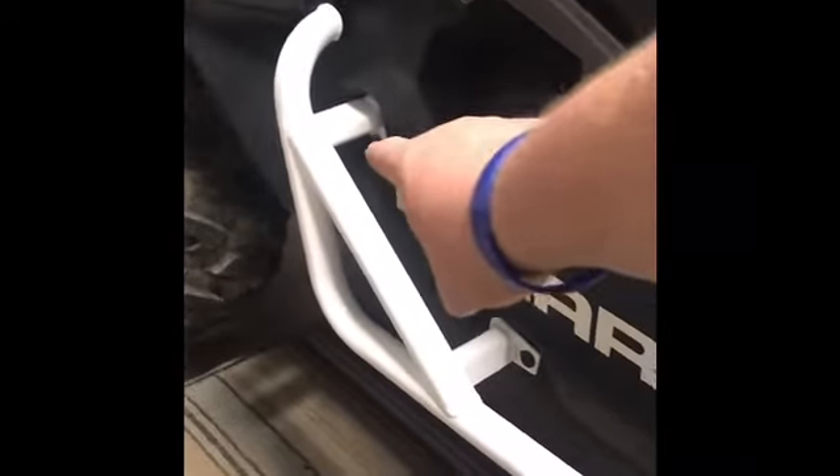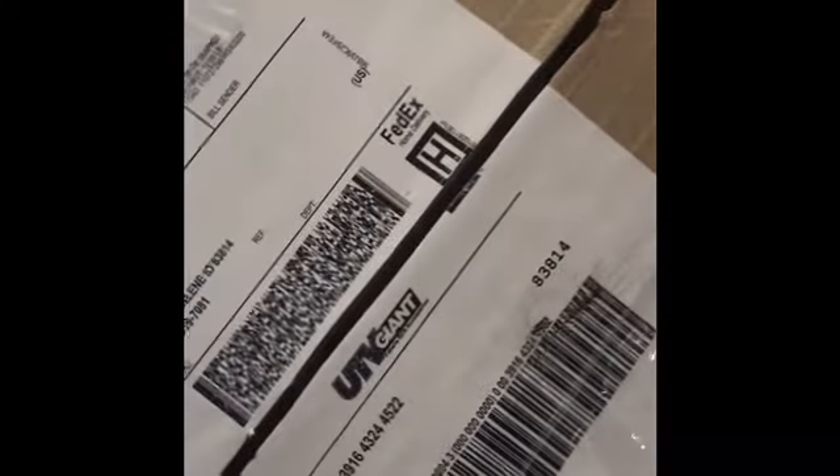We got one right there, one right there, one right there. I got these off of UTV Giant out of Lake Forest, California. The white — I figured it would add a cool little touch.